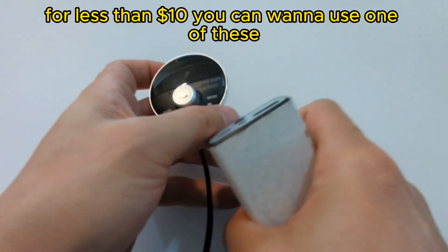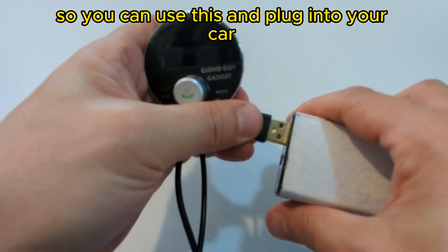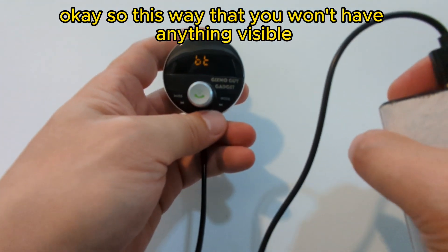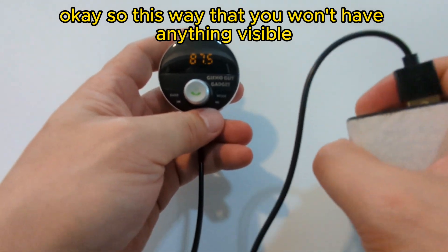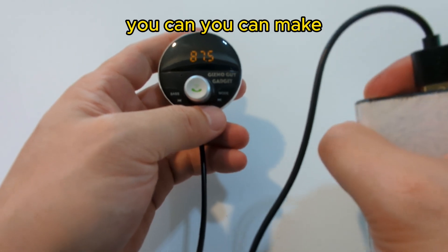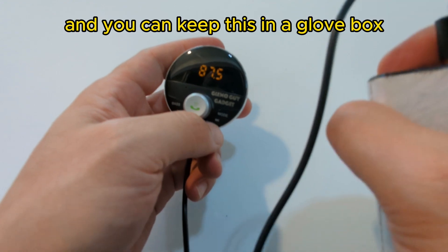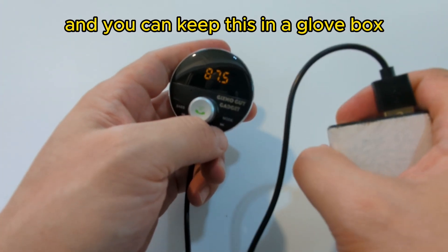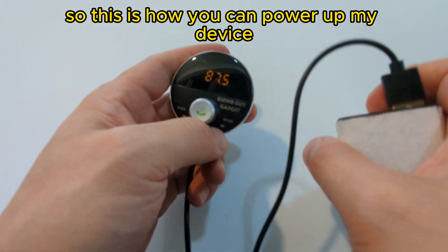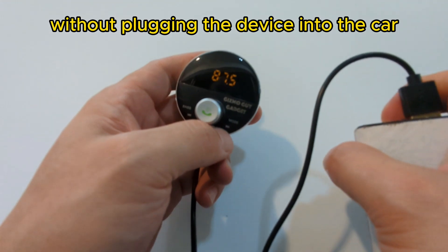You can use one of these and it doesn't have to be a very big one — a very small one would do. So you can plug your device into the battery pack and power it up. This way, nothing will be visible. You can play wireless music from your phone through your car radio and keep this in the glove box so it won't be visible. This is how you can power up the device without plugging it into the car.